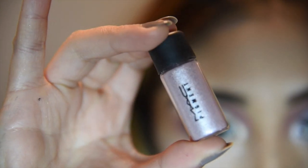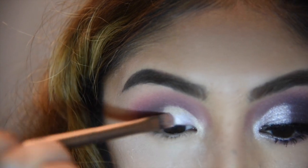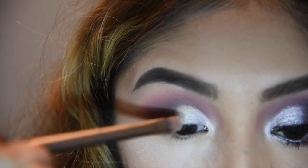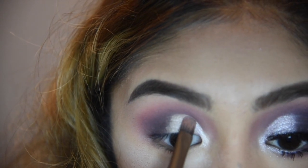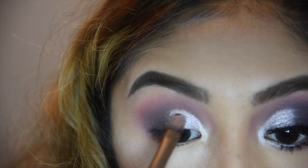Now I'm using one of the MAC loose pigments and I can't really pronounce it — it's like Kidsmas? I don't know, I'll put it right here. I'm going to take that on the same flat brush, wet it as well, and put that on top of Champagne Truffle. This is just to give more of that glam effect. You don't need to do this but I want it to be a little extra.